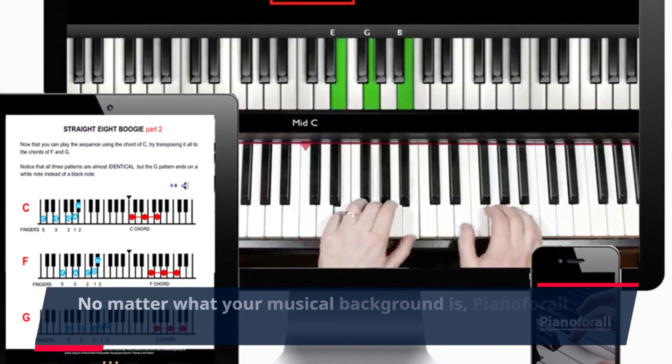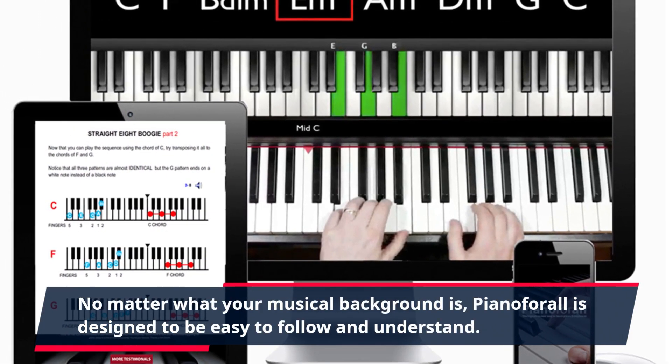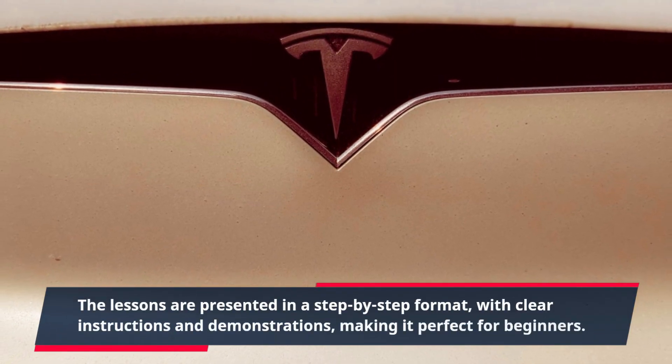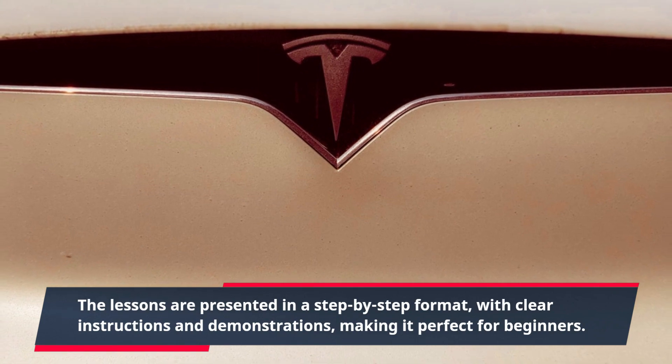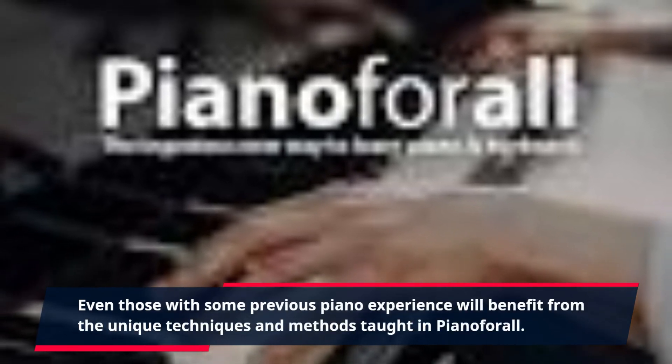No matter what your musical background is, Piano4All is designed to be easy to follow and understand. The lessons are presented in a step-by-step format, with clear instructions and demonstrations, making it perfect for beginners. Even those with some previous piano experience will benefit from the unique techniques and methods taught in Piano4All.